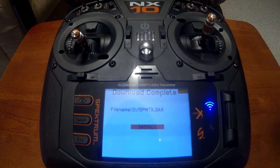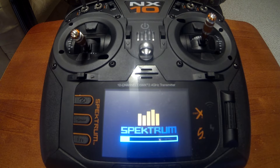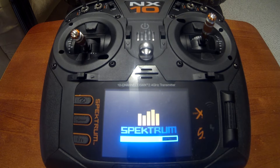There we have our new file name. Push the scroll wheel in to install the update. While the update is installing, one important thing to keep in mind: anytime you're doing a firmware update or a system update — anything that involves reprogramming the radio — never turn the radio off.